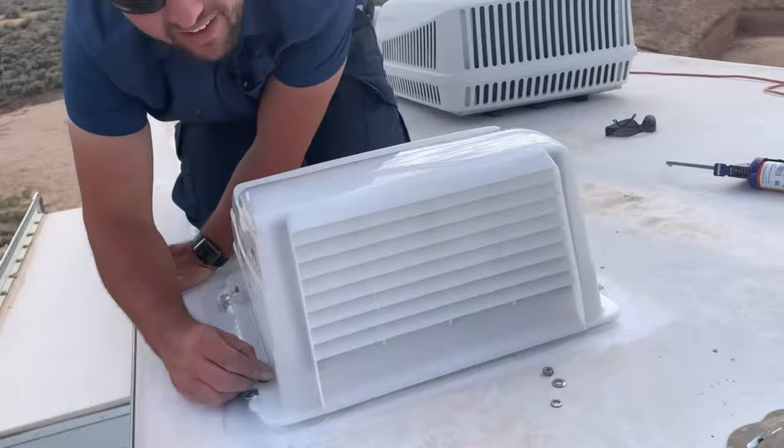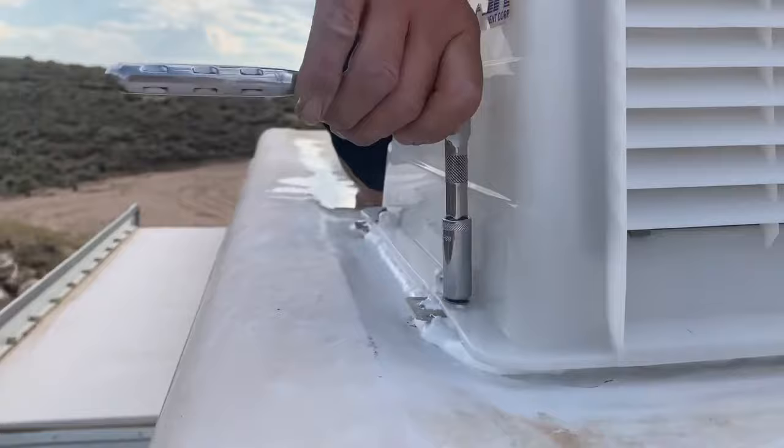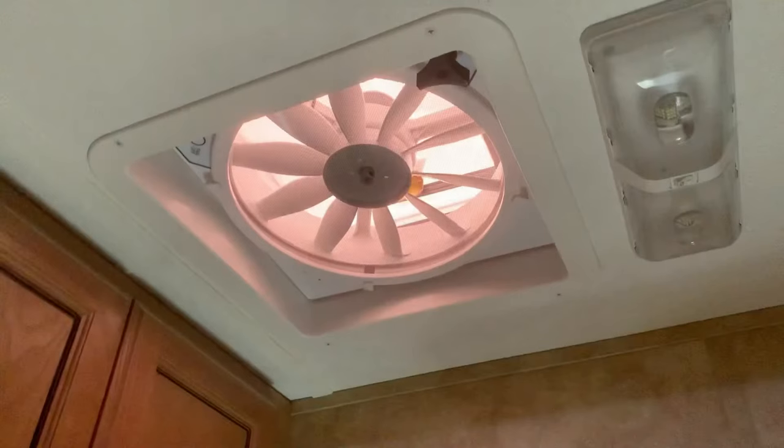This concludes our video on how to install or replace a vent fan in an RV. If you found it helpful, please hit that like button. We also have plenty of other RV DIY repair and makeover videos, so subscribe and check out our channel. Plus, you don't want to miss out on our crazy family of eight's adventures and future giveaways. Thanks for your support.